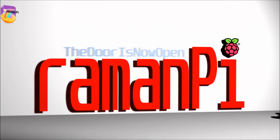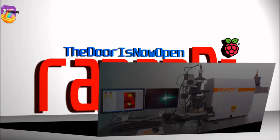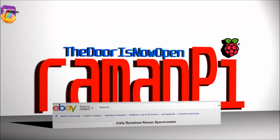RamenPie started as a project that filled the need for another project I'm still working on. I had to obtain the bond angle and Raman shifts for samples that I was producing. That called for a Raman spectrometer, and access to one is financially prohibitive, as even used units run tens of thousands of dollars. I set out to build a Raman spectrometer with no knowledge on the subject whatsoever.